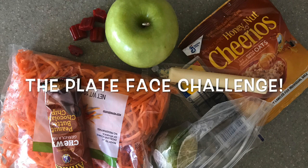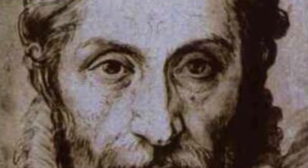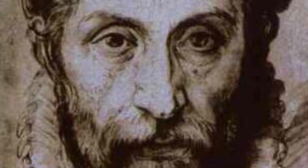Hello amazing artist! Have you heard of the artist Giuseppe Arcimboldo? That's a funny name, right? He was born in Milan, Italy in 1527.